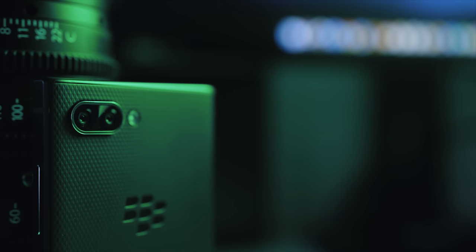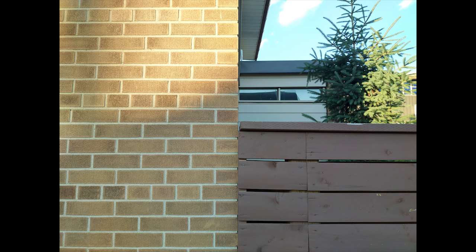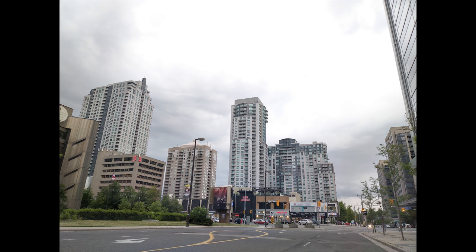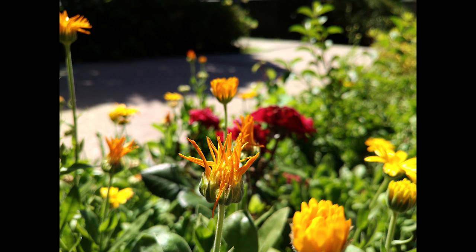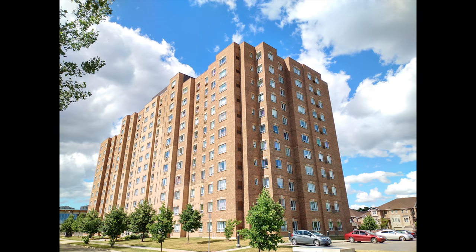The last thing I want to discuss is the camera performance on the Key 2, and this will be a short segment. It's pretty terrible. Looking at these pictures, it definitely looks like it's coming from a smartphone that's $150 to $200 rather than a $650 smartphone. These pictures don't do any justice. The sensor doesn't do a really good job exposing for the highlights, and HDR doesn't really work that well. I left all settings in auto mode and thought HDR would do some justice, but that was not the case.